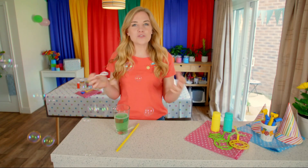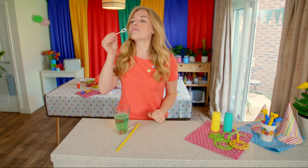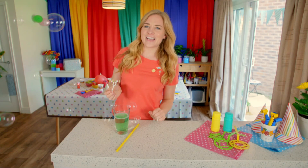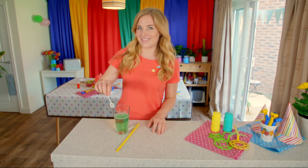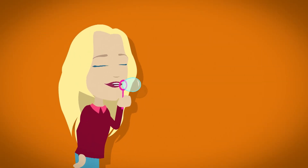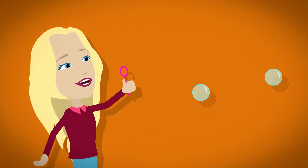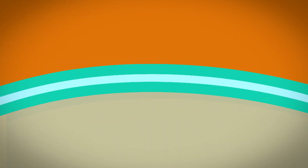But do you know how soap and water make bubbles and why bubbles are a round shape? To find out, I think we need to take an even closer look. When we blow a bubble using bubble mixture, it makes a round shape made of bubble film. The bubble film has three layers — a thin layer of water sandwiched between two layers of soap.